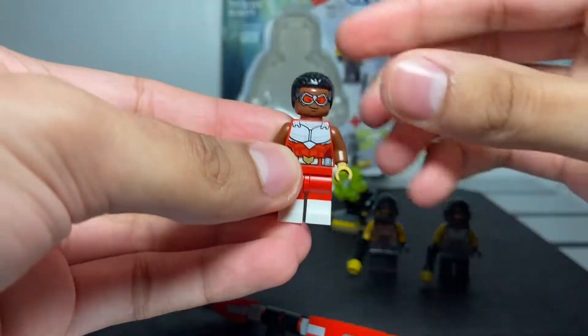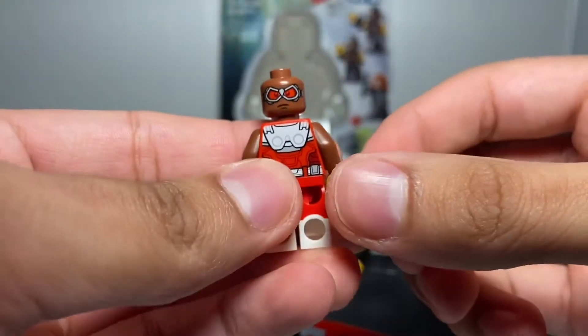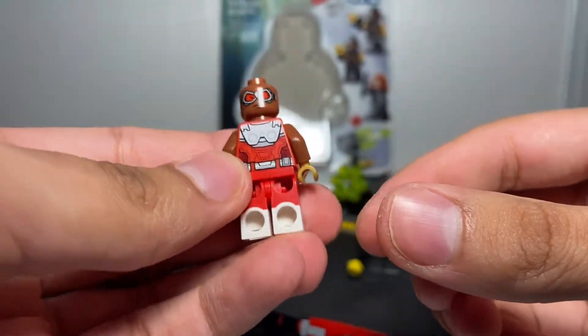We got the leg and molded boots. He has another sided face - a happy face and a frowny face.